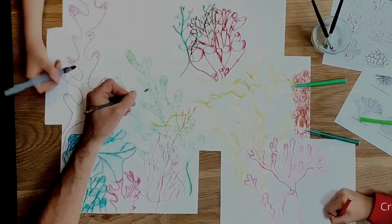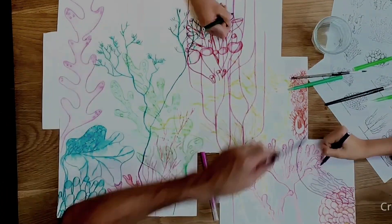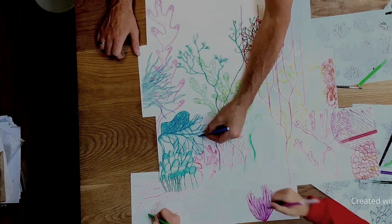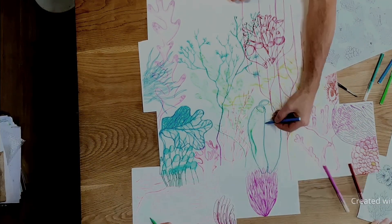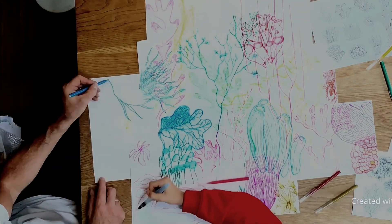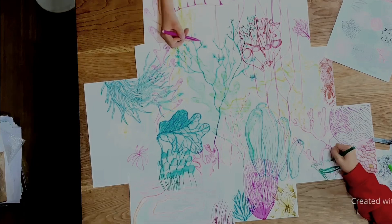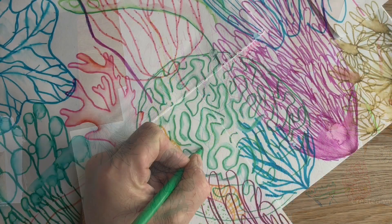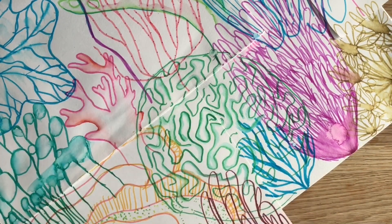As we drew, we extended and combined pieces of paper, we overlapped each other's drawings, we completed each other's drawings, we switched seats, we drew from an upside down position, from the right way up, from the side — and soon enough you will colonise your whole table and have a beautiful piece of artwork.